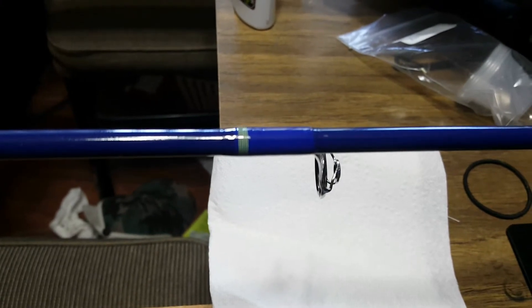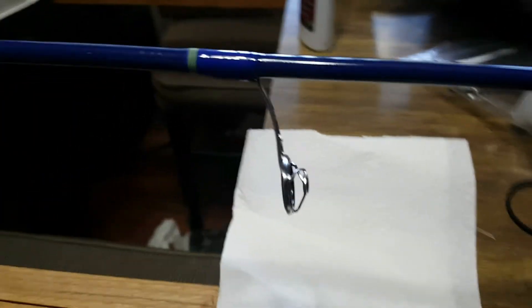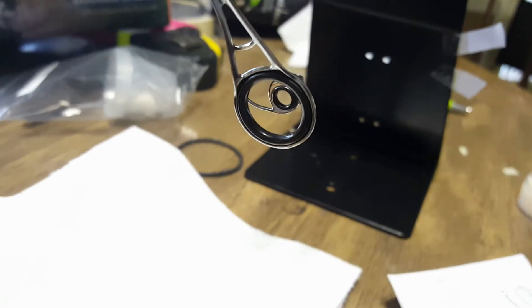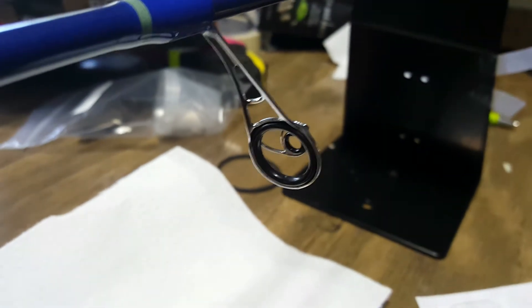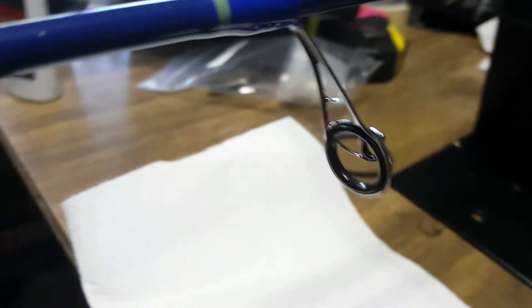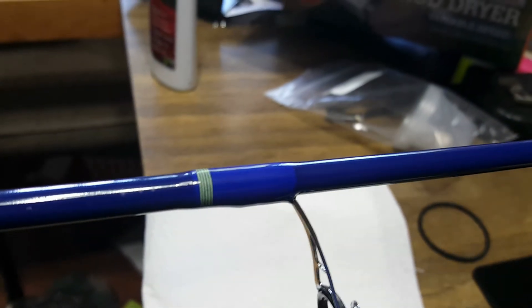I just kept the guide wraps real simple — it's just a little yellow swirl. These are the microwave guides, and you can see it's a big guide leading into a small guide. They are really cool — these things give you better accuracy, distance, and reduced wind knots, line twist, and tangling. They are just awesome.